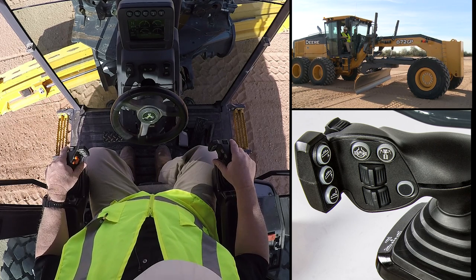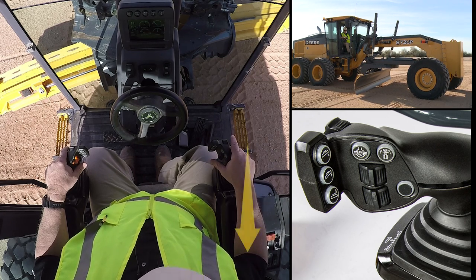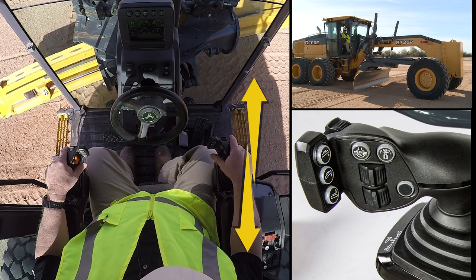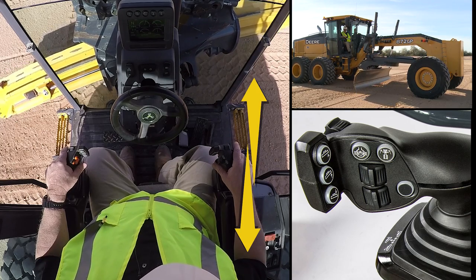Now we'd like to spend just a few minutes and talk about the controls on each side. As we look at this right side control, you'll see that by raising and lowering the control fore and aft, I can raise and lower the moldboard on this machine.